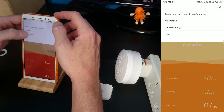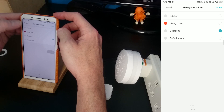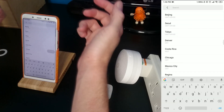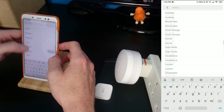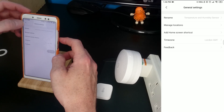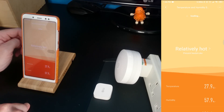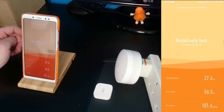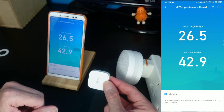All right, we've got the options — general settings, rename, manage locations. I put it in the living room — oh no, it is in the bedroom. That's fine. Add home screen, time zone — we need to put this to London. There we go, so we're in the UK. Still saying it's relatively hot — yes, I know it's relatively hot. 27.4 degrees, it's starting to get a bit cooler. So there we have it: the new — to me anyway — the Aqara temperature and humidity sensor.